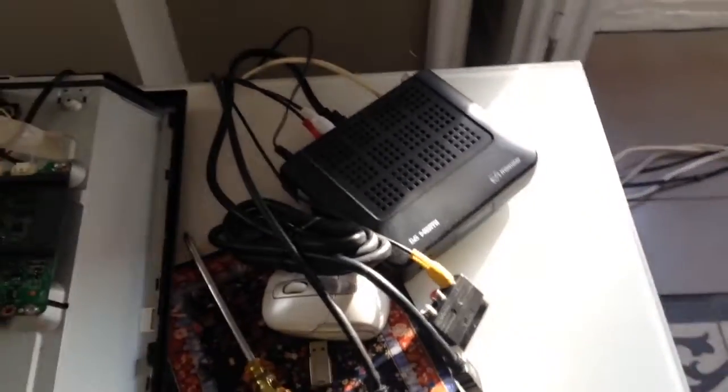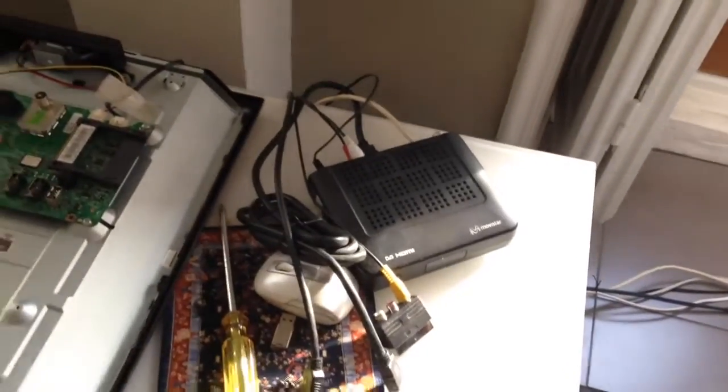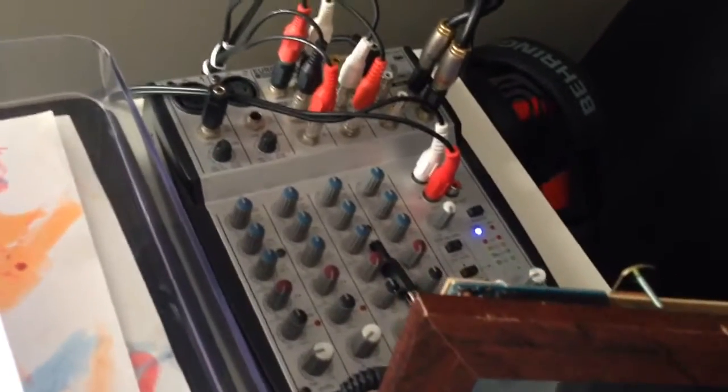As you can see here, on my TV box and on the PC I'm using RCA out directly. Every system has a direct audio out, and I want to simplify all the cables, because right now I'm even using an audio mixer for it — so it's quite complicated, too many cables. I want to simplify it.